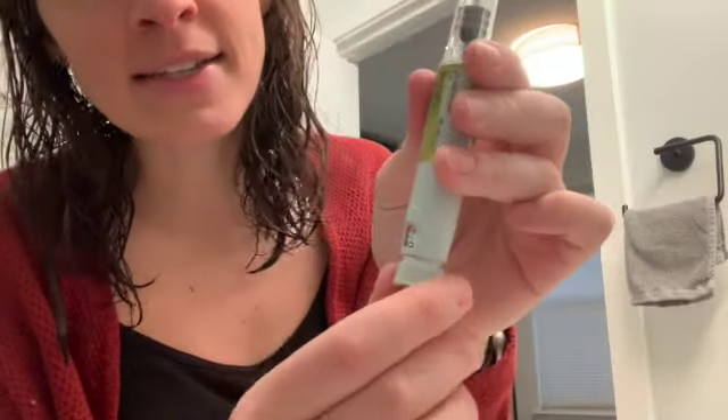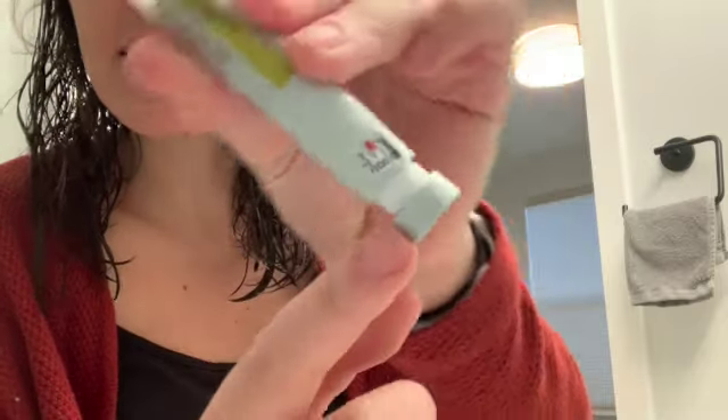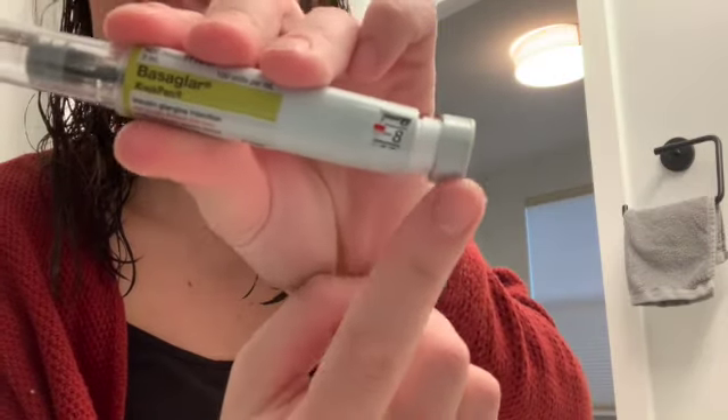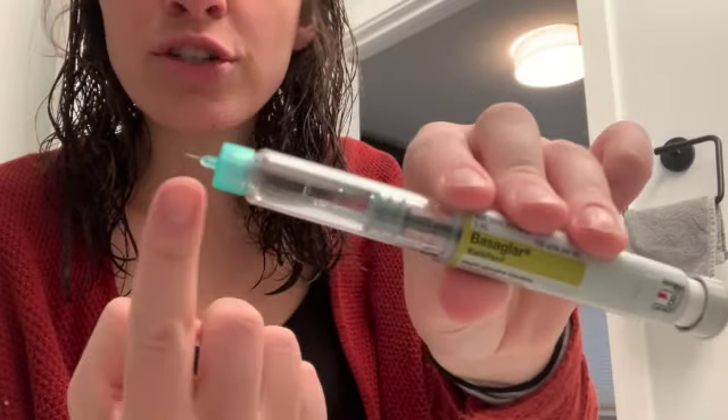Pull it off — you'll see there's a little protective cap here. Be careful. I've done this several times where I'm moving too fast and I take off that protective thing and I poke myself. So make sure you don't do that. Now I'm going to move this to eight units. You can see it says eight here — it's going to push eight units of insulin into my arm.